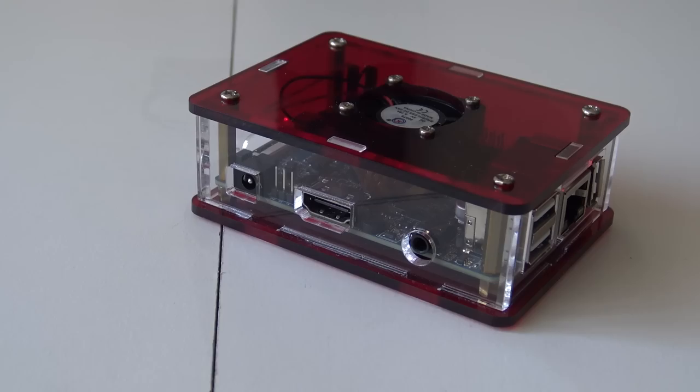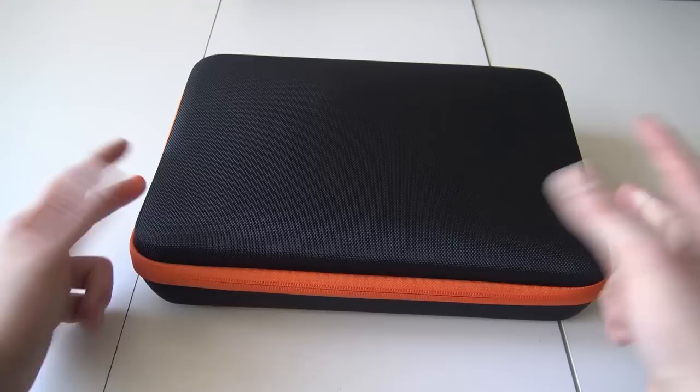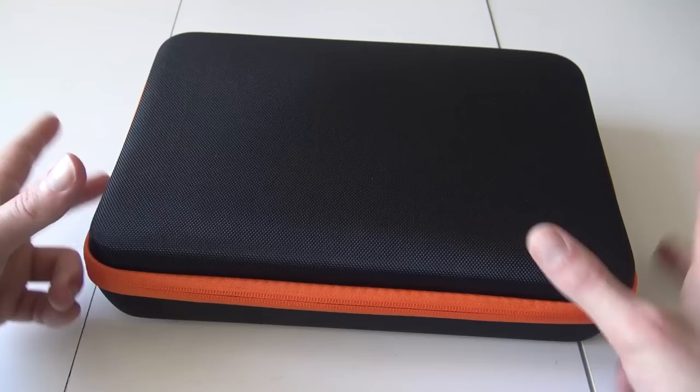It's the package from China — the end product, you know, it's China time. Hey guys, welcome back to the channel, it's awesome that you're tuning in. In this video I want to take a close look at the Pandora 7s game console.